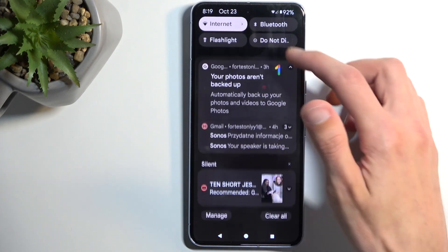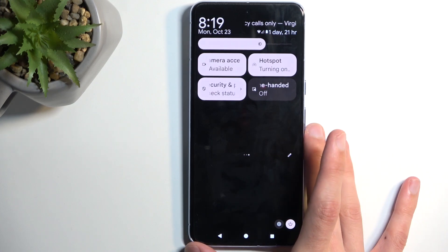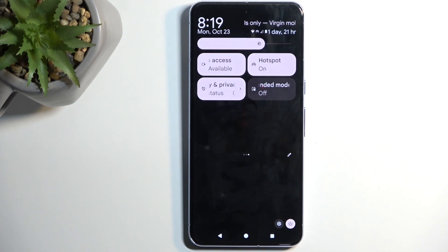So we can now close this, find the toggle once again, tap on it to enable our hotspot, and we're good to go. We can now connect our hotspot with other devices.